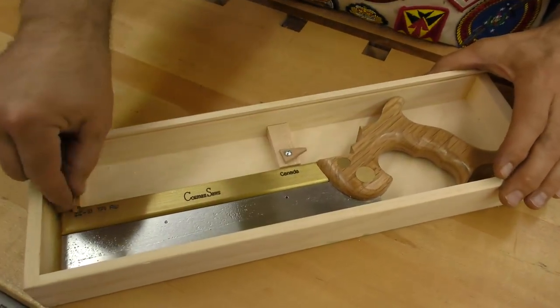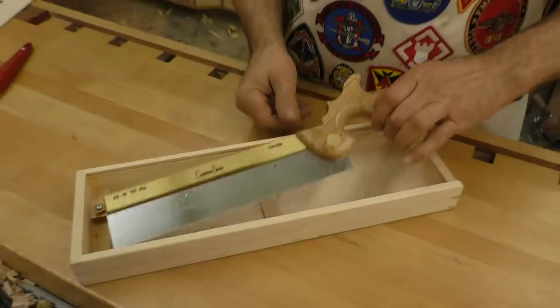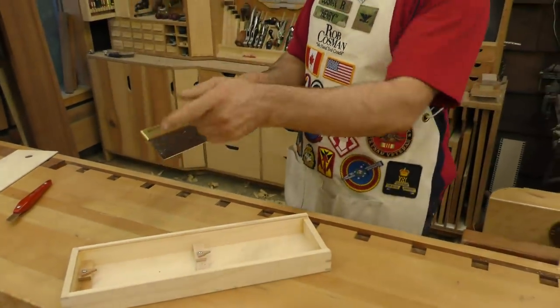We do it in white oak. Why? It's nice and strong and it's quite heavy. It's the same saw from here forward — just a different handle.